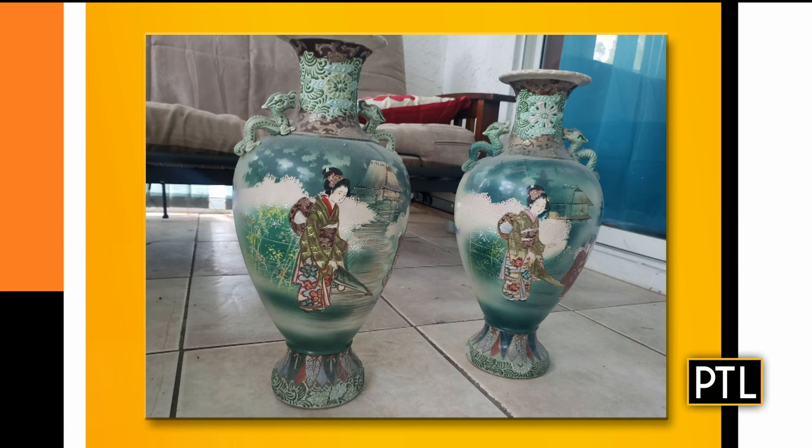Marilyn sent in Asian garden vases — plural, so we do have two. You have a pair of Asian ceramic garden vases, and they have little dragons on the top, which are very cute. But you don't want cute dragons with Asian culture — you want fierce dragons. So they're a little cute for me. They are, of course, the geisha girls, and they are Japanese, not Chinese. Made in Japan. There are a lot of garden vases out there like these. You want fierce dragons, not cute dragons — that's an actual appraisal factor.